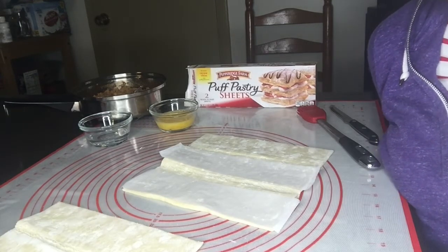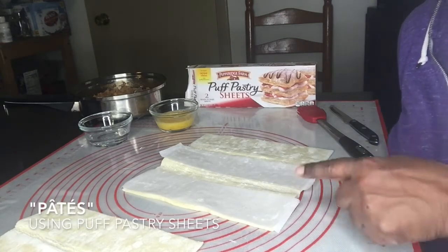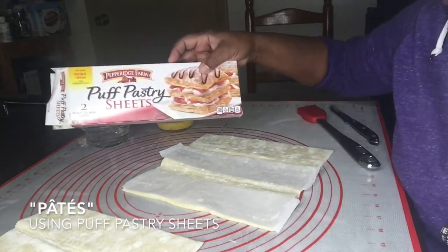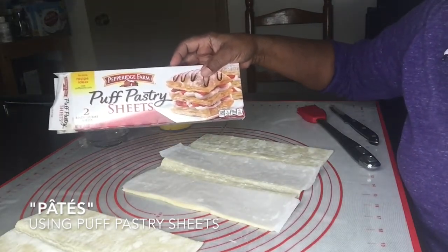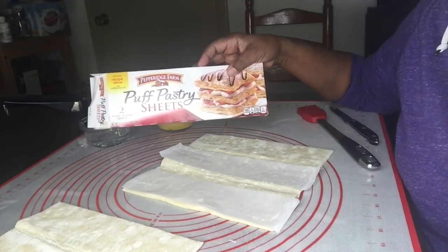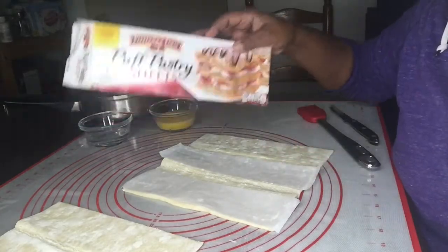Today I'm going to prepare pâté for you. Not from scratch, but by using puff pastry — specifically Pepperidge Farm puff pastry. You definitely want the puff pastry sheets — the ones that say 'sheets,' not 'shells.'